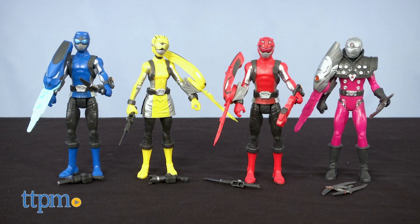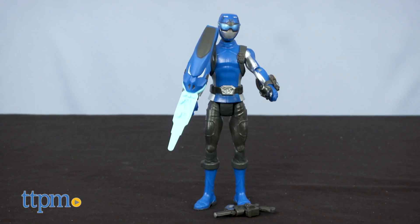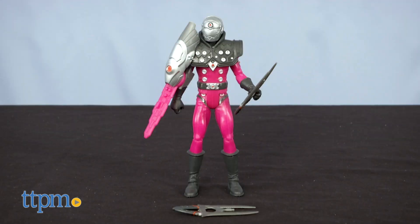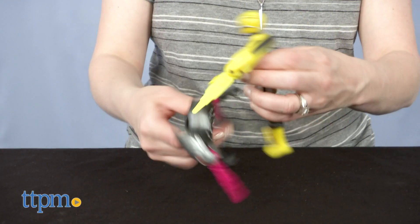There's a new team of Power Rangers and you can collect them in 6-inch action figure form with the Power Rangers Beast Morphers figures. There's the Blue Ranger, Yellow Ranger, Red Ranger, and Tronic. Good guys and bad guys — perfect for good versus evil battles.